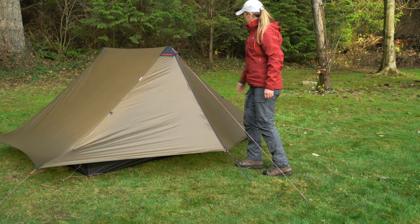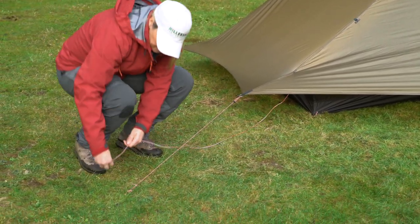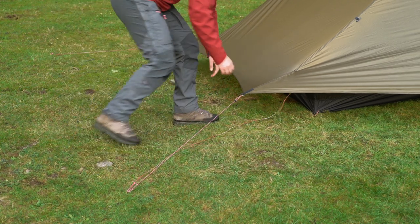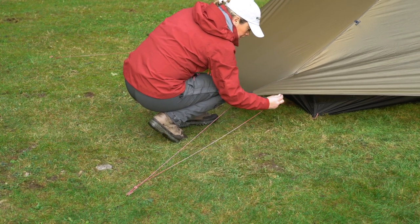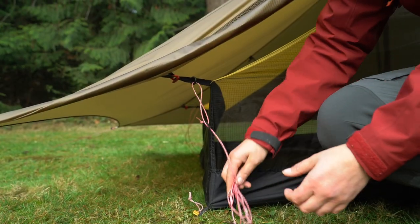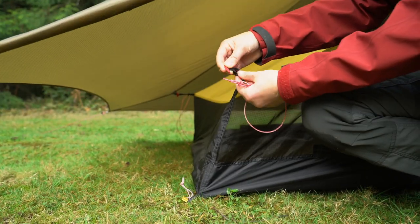You may have to adjust the length of the trekking poles to get the perfect pitch. We recommend that you attach the inner tent guy lines to the same peg you used for the outer tent ones and tension them loosely. This keeps the inner tent guy lines organized and allows you to easily fold one or both sides of the outer tent out of the way. Alternatively, you can tuck the inner tent guy lines under the inner tent or simply remove them if you don't plan on using them.